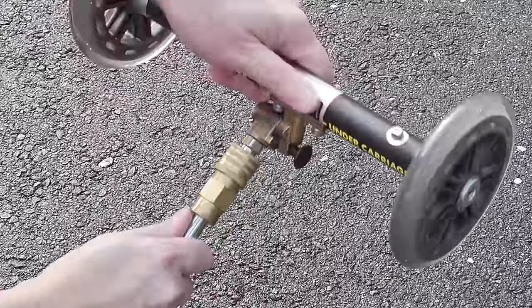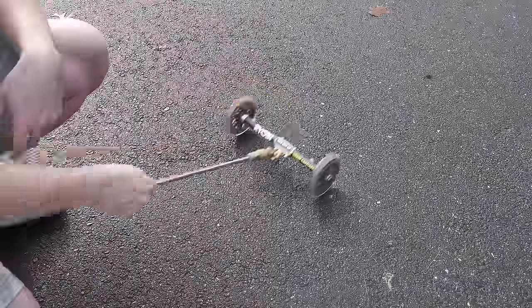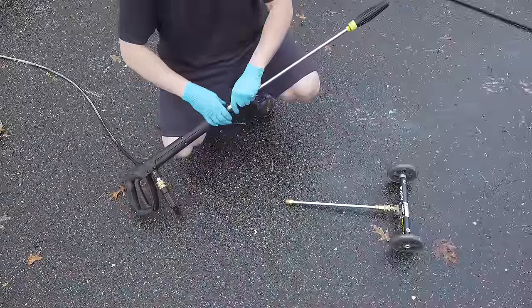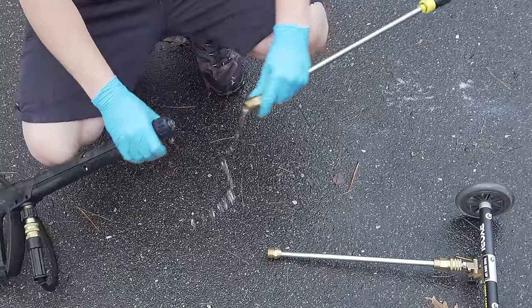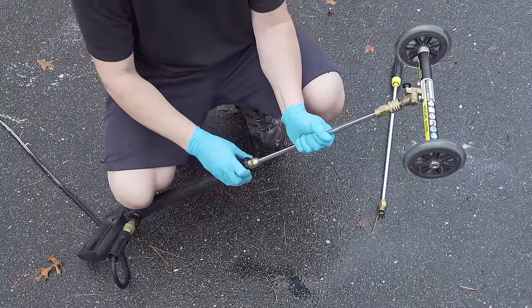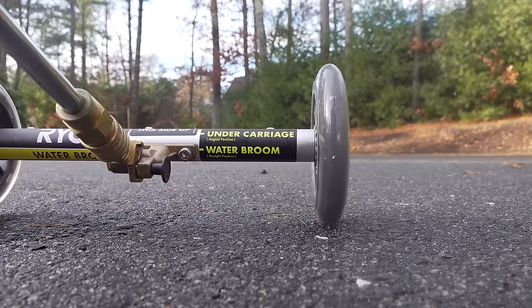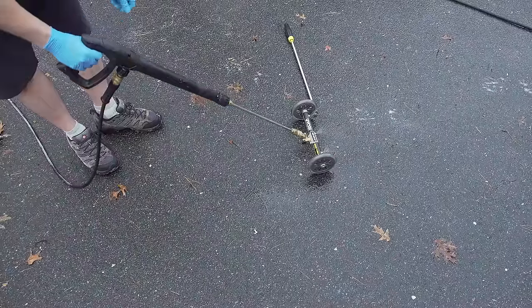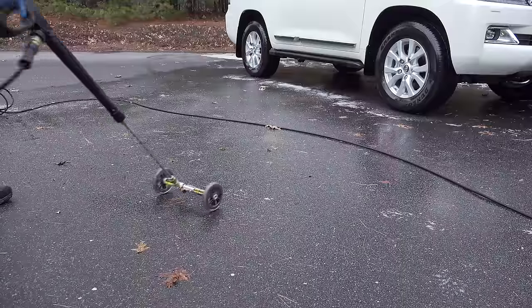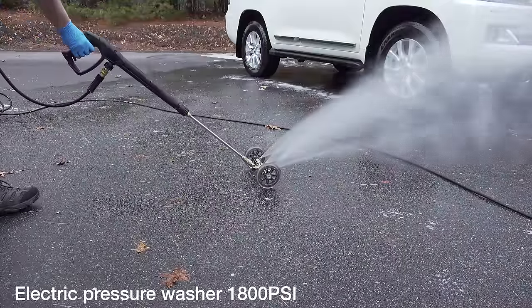This tool was just released by Ryobi and it's called an undercarriage washer. What makes this so great is it's simple to use and it gets the job done. You just connect it like a tip to your existing pressure washer wand. Here I've got an optional extension to give me a little bit more room. You make one adjustment to put it in the undercarriage mode and now you can see the water coming out of the jets — that doesn't look like much because I haven't turned the pressure washer on.